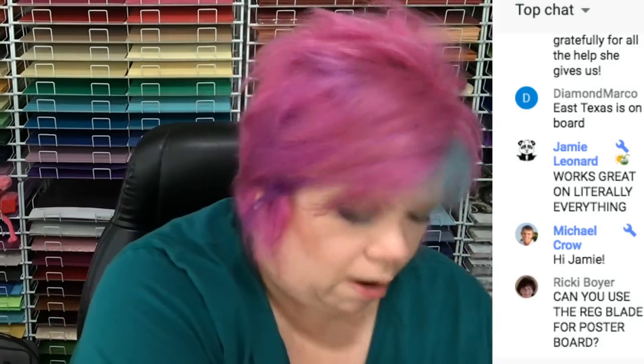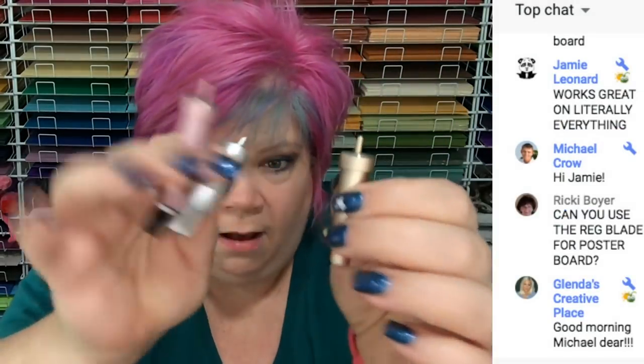The blades I just showed you are compatible with all the machines.